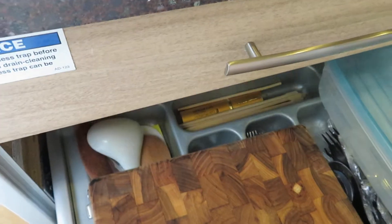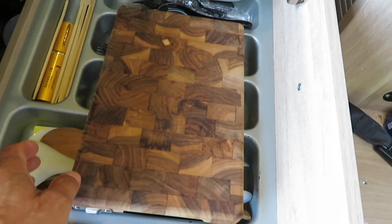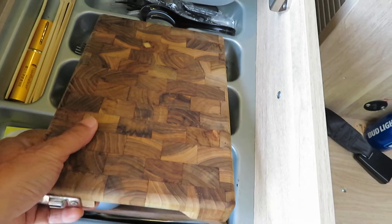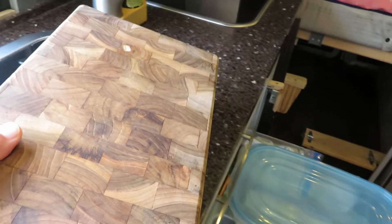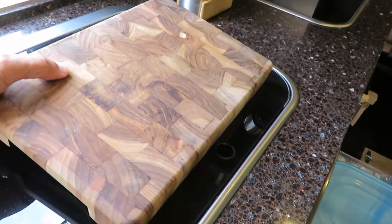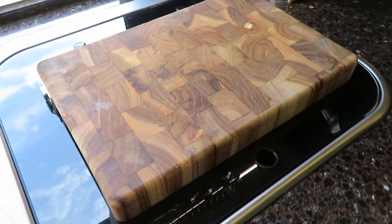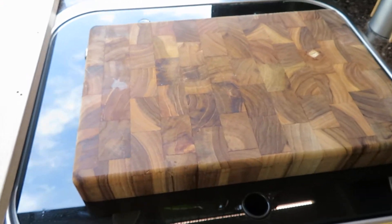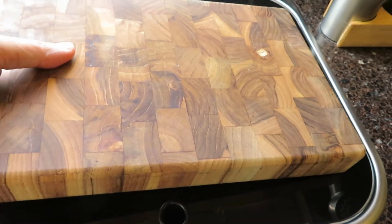This is the location where we used to store the cutting board. This cutting board is heavy and very difficult to store. But the wife absolutely loved it and used it a lot. So what I did was to make a bracket to store it not in the drawer.